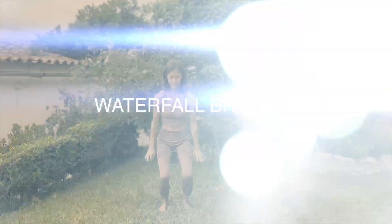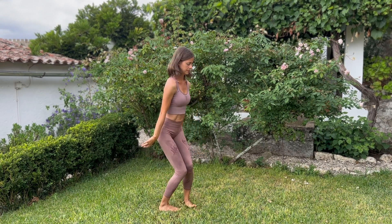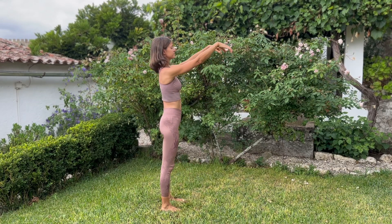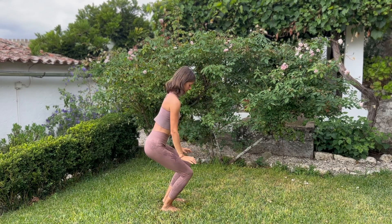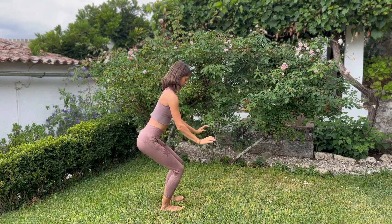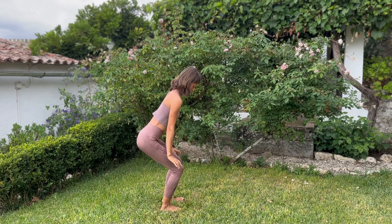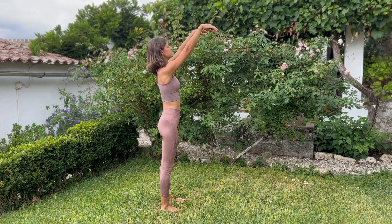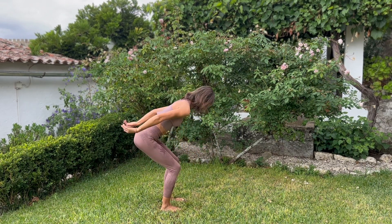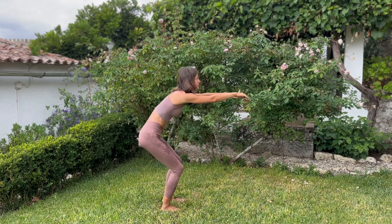Now let's continue with our waterfall breaths. On the inhale, we are going to raise our hands to shoulder height, and on the exhale, release them to the floor, bending our knees. Inhale, up, rise, straight legs. Exhale, bend the legs, arms to the floor. Work with your breath, sending your breath up into your fingertips, and on the exhale, into the floor.